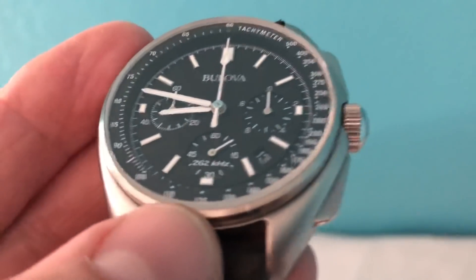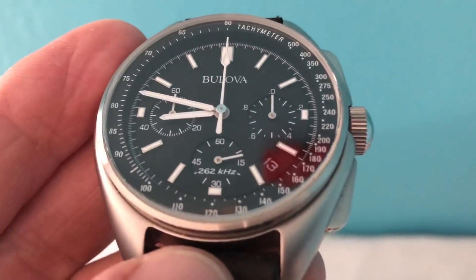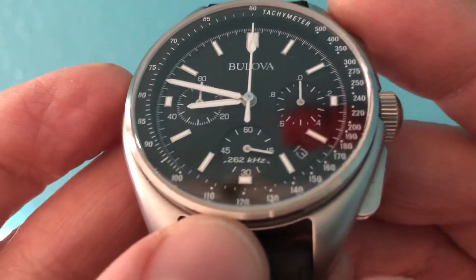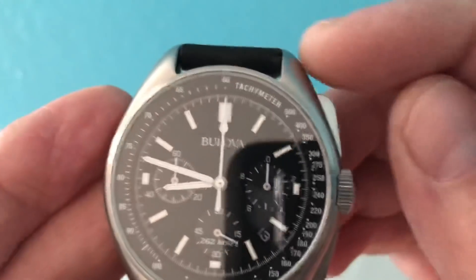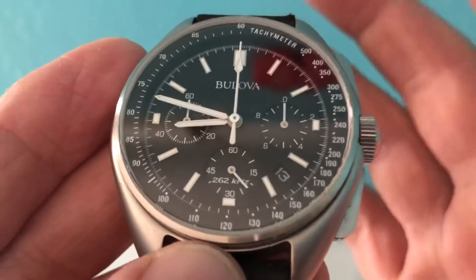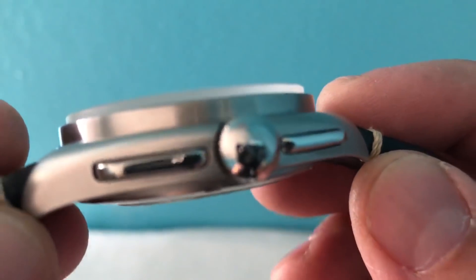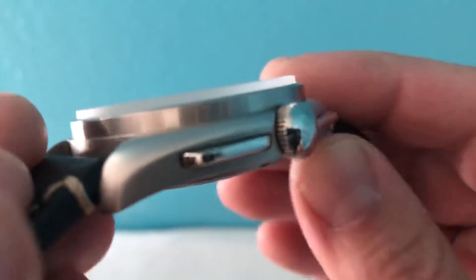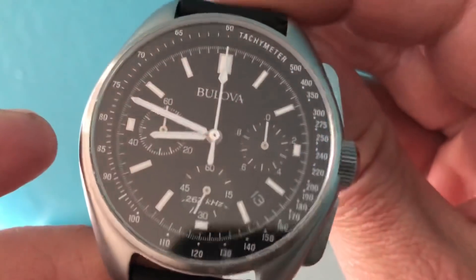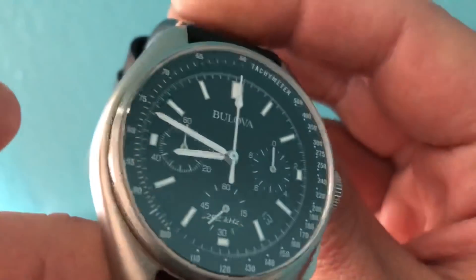Let's get the measurements out of the way. This is a 45 millimeter from side to side, 53 millimeters from lug tip to lug tip — so it's a big watch — and it is 13 millimeters thick. It has 20 millimeter lugs. Normally on a bigger watch like this you'd have 22 millimeter lug width, but 20 millimeters works fine.